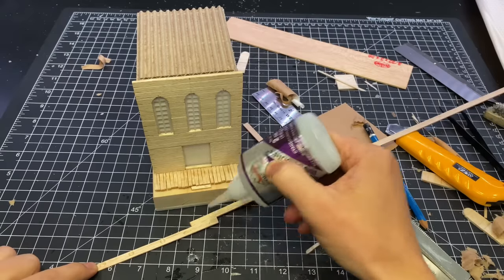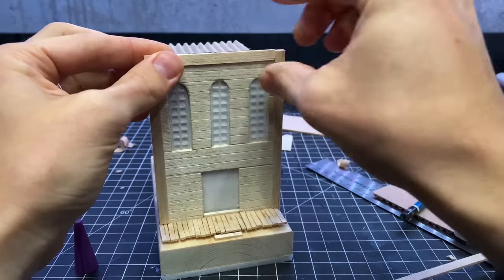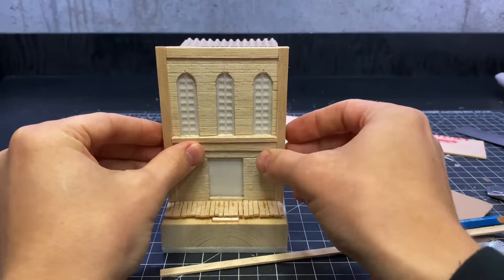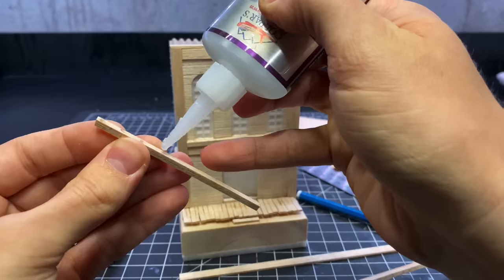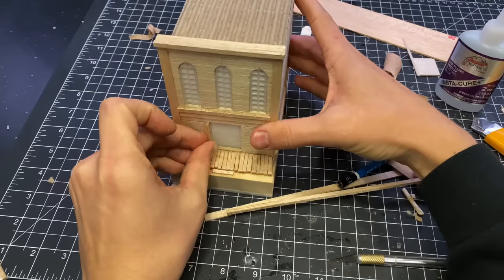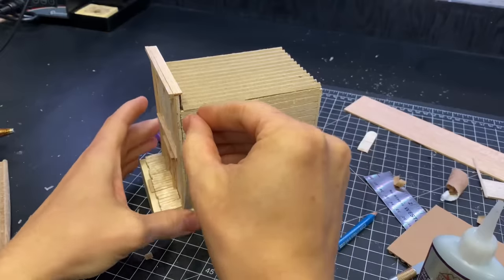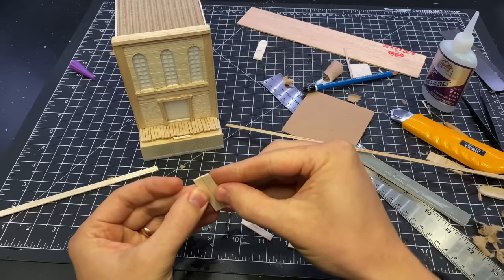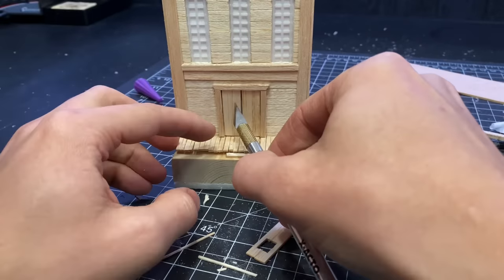Then it was time to add some trim. I really enjoy this process — just a few simple additions take it from a box to a building very quickly. Adding a few little panels here and there, giving things to create shadows and to catch the light, adds a lot of depth to an otherwise flat surface. Then I made some double doors, glued those in place, and that was the main building done.